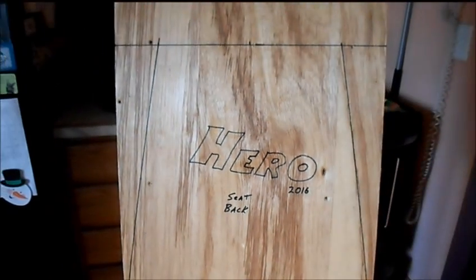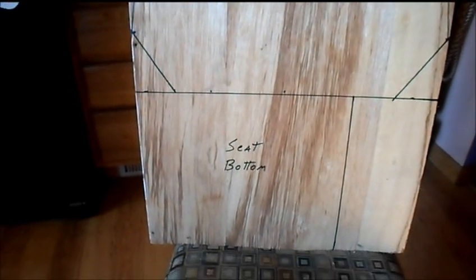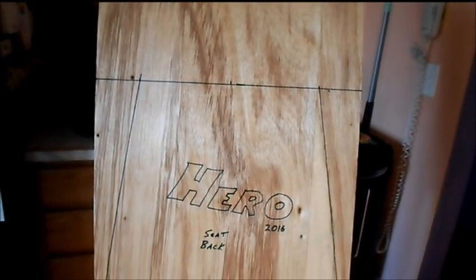We've got our seat back — we'll draw it out on our piece of plywood. This will be the back, and that will be the bottom. We'll have it kick down a little bit on each side here to fit down in the frame. Now we'll get it cut out.